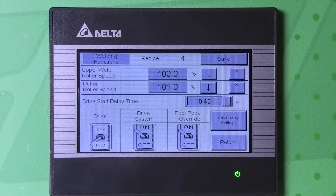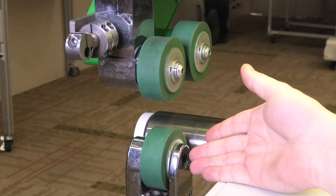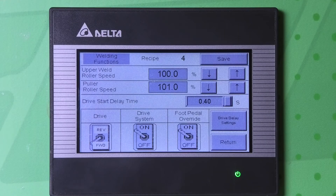Now we're at the screen where we can change the upper weld roller speed. The upper weld roller speed is proportional to the master speed. So with that being said, 100% is going to run at the same speed as your master speed.